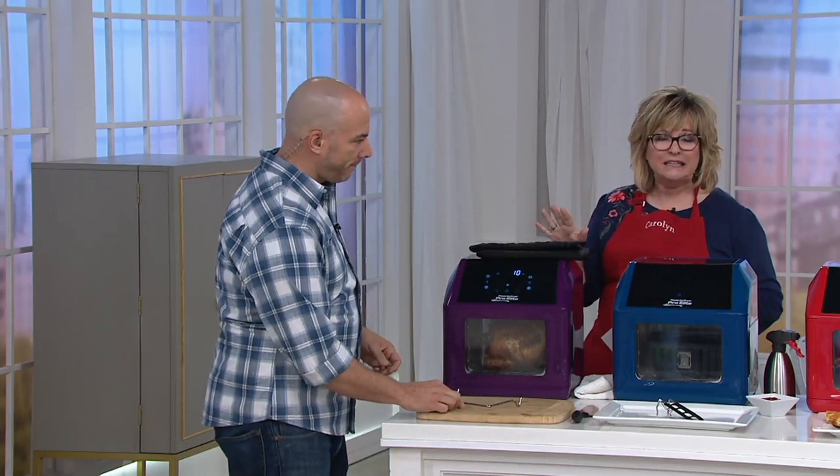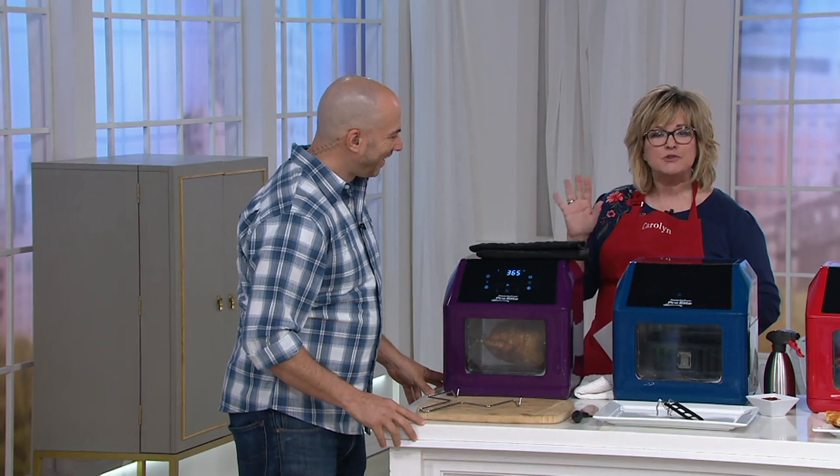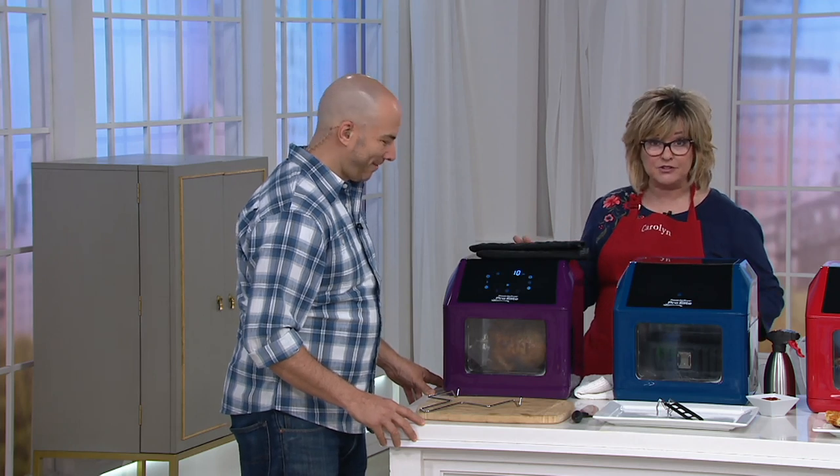This is over $200 of value that you're getting here for under $150, so it's a really nice $50 savings. You're also getting five easy payments of less than a dollar a day for this if you'd like it.